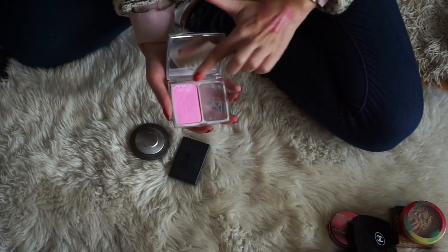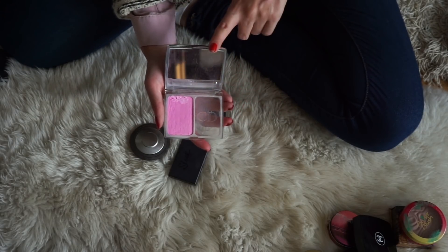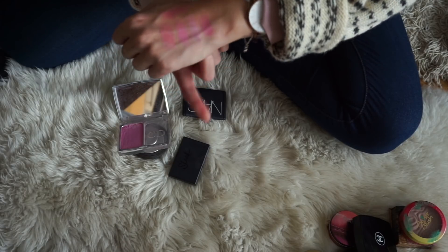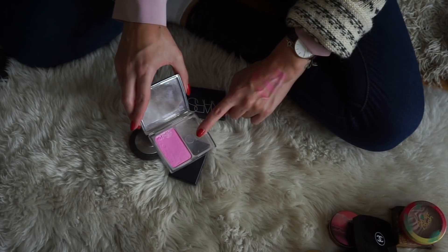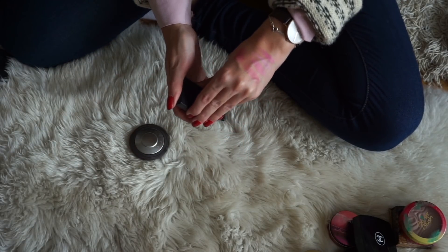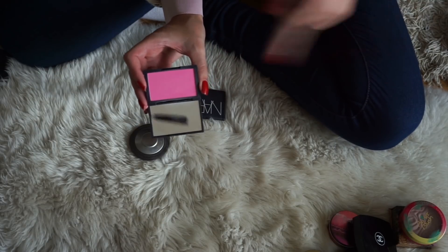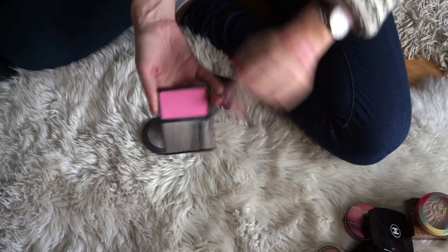Next up, we have one of my favorite blushes of all time — from Dior, it's the Rosy Glow Blush in number one. I kind of cracked it in the corner and tried to fix it, which didn't work properly, but I can still use it and I really love it. It just looks so beautiful on the cheeks. I feel like this looks the best on me in wintertime, so I will definitely be keeping this one. Similar to that, we have the Sleek blush in the shade Pixie Pink, which is a really good dupe. With a light tan it gives a really similar effect, so I will be keeping this one as well.